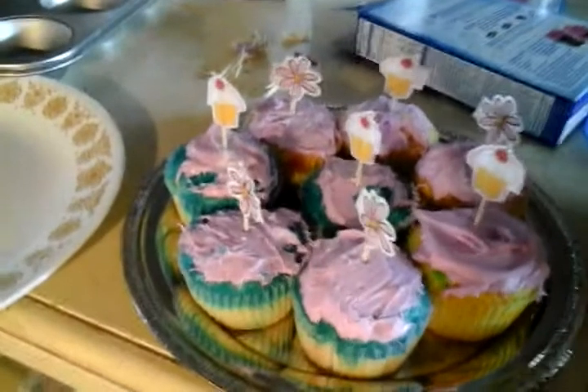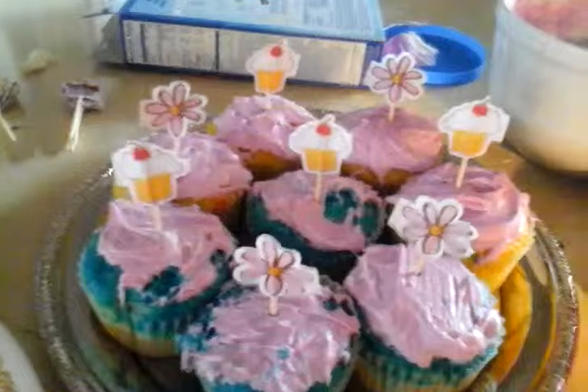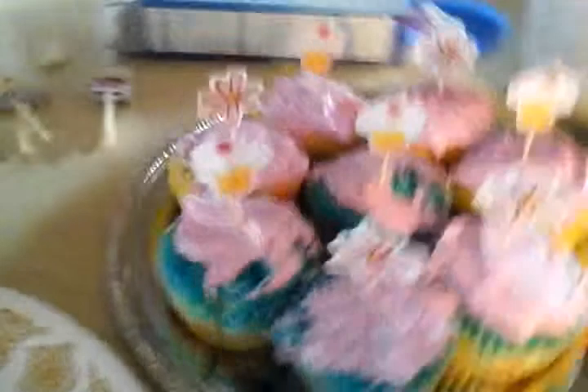We have our cupcake supplies. We've got the frosting and all the cupcakes — yellow, blue, and pink cupcakes. We're going to put these little toothpicks with little cupcakes and flowers on them. They're vanilla.